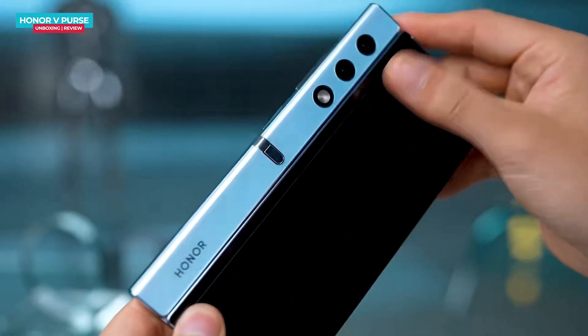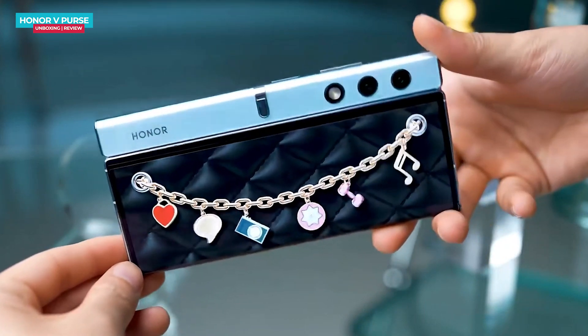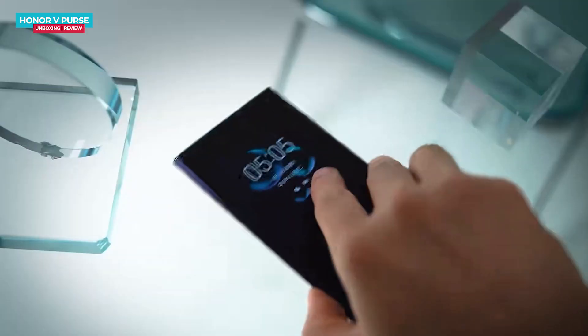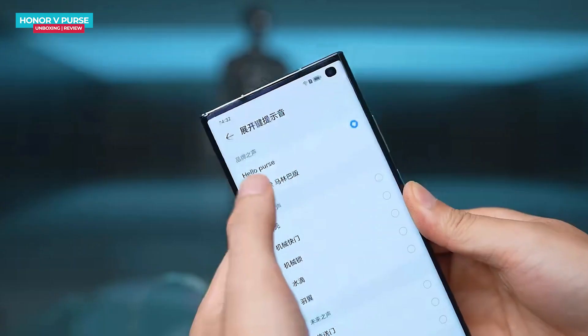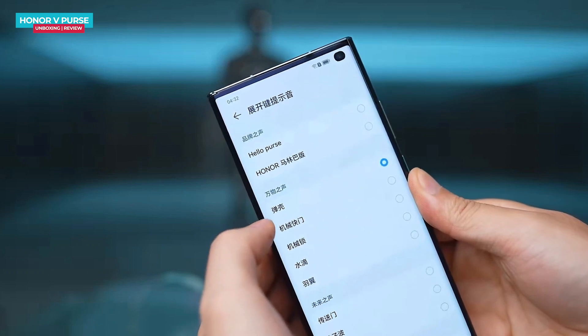When you fold the phone, you will also find a screen on the back that displays decorative animations. There are various styles of animations to choose from, contributing to the purse-like design. Regardless of whether you place the phone front or back, you will be able to view notifications. Folding or unfolding also triggers sound effects, and you have the option to customize those sounds.